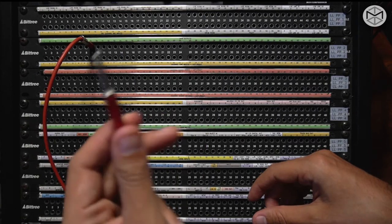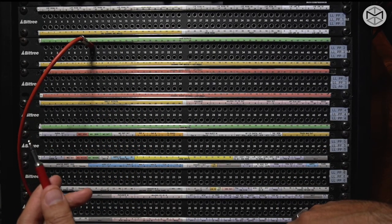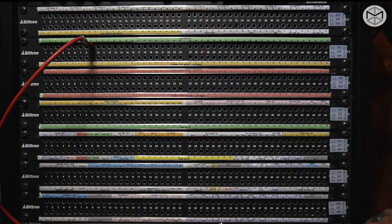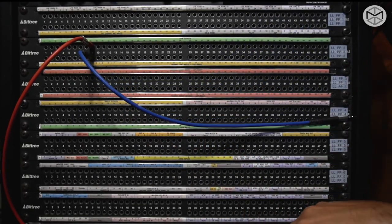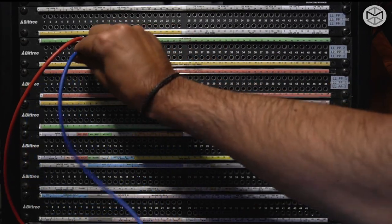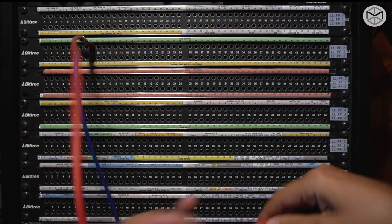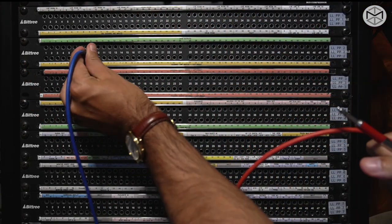To break the normalization on a half normal patch bay, you need to plug into the input of that bottom row. In that case, I have broken the normalization and made this patch bay become a through or open patch bay. Which brings me to our third patch bay.